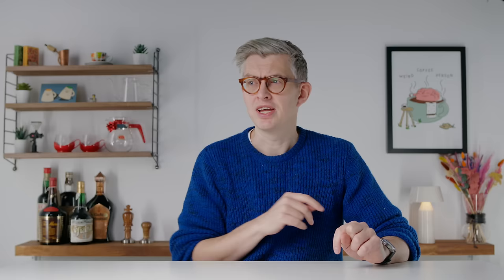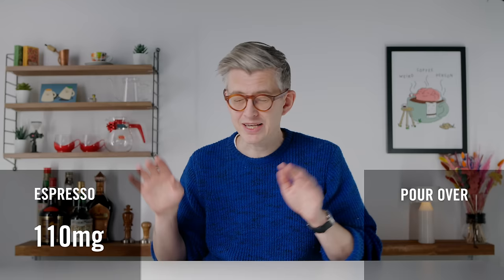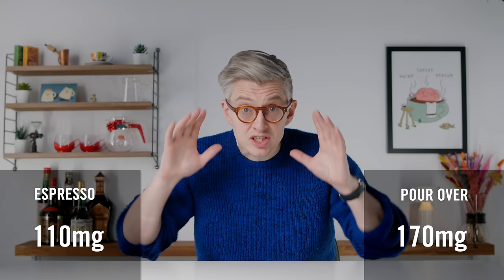The first test was filter coffee versus espresso — was there a difference in how much caffeine you get based on how you make your coffee? If you took 18 grams of coffee brewed as an espresso to 36 grams of liquid at 21% extraction, versus 18 grams brewed as filter coffee with 300 mils of water at the same 21% extraction — identical extractions — was there a difference in caffeine? The average double espresso had 110 milligrams of caffeine. That same filter coffee from exactly the same amount of ground coffee had 170 milligrams of caffeine — nearly 50% more.